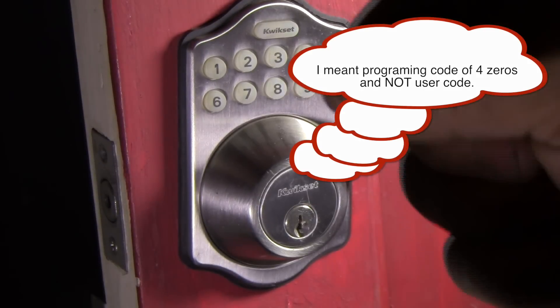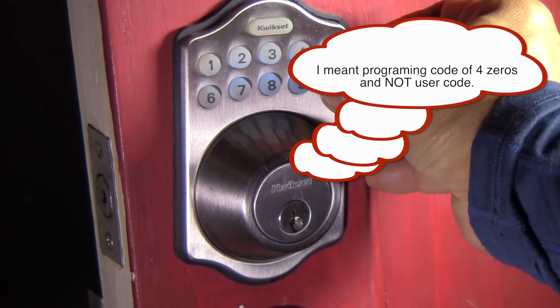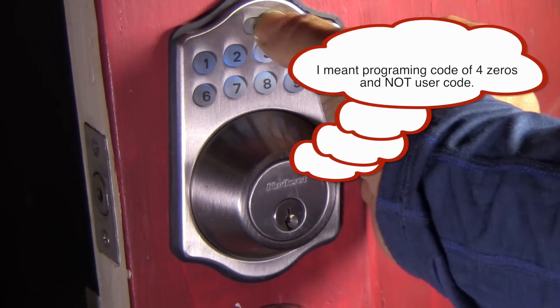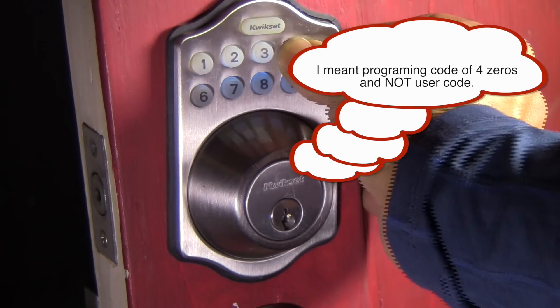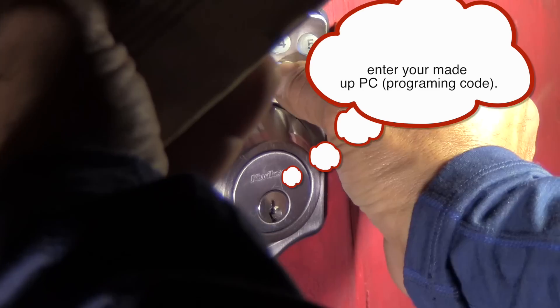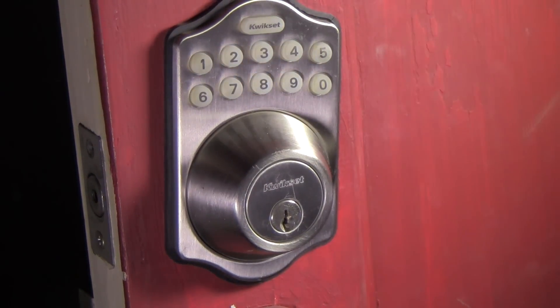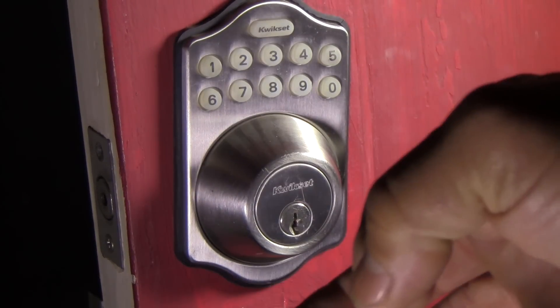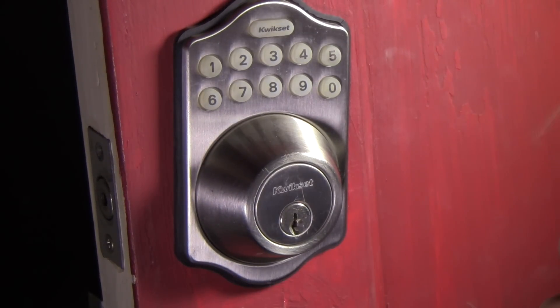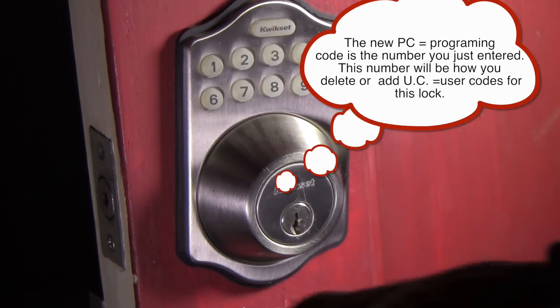Now we're going to change the programming code. So you're going to enter the old programming code — I didn't delete it: one, two, three, four. Quick set. Then the number four. Quick set again. Then the new programming code. I'm going to use the same code, and then quick set. Now it's green. Alright, so now that's set. So it automatically deleted the old one, so the programming code is no longer going to be zero.